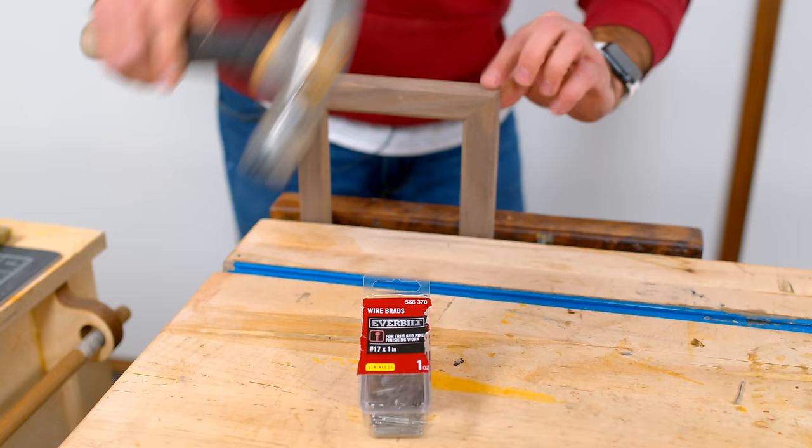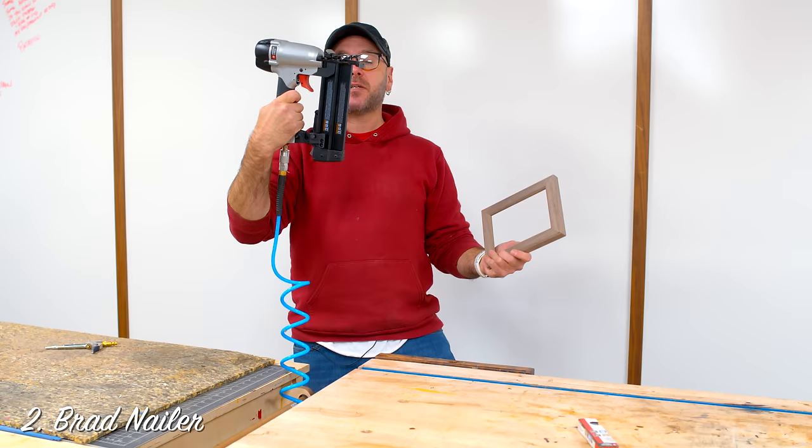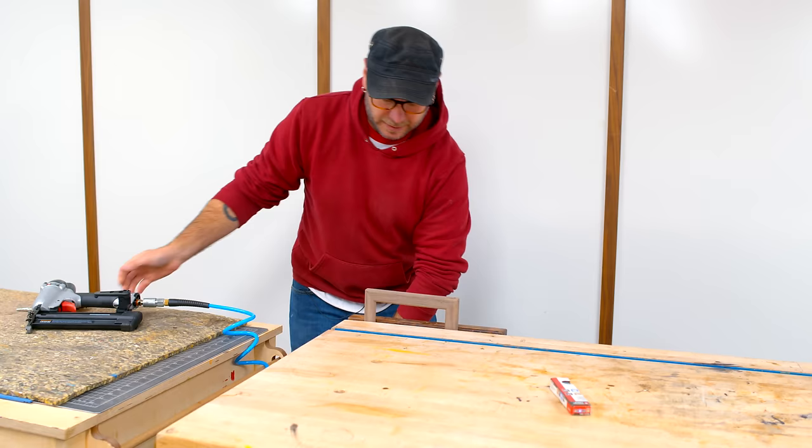If you're worried about the wood splitting, pre-drill that hole. Number two is the same thing but a lot easier with an 18-gauge brad nailer. Just going to throw this in here. Again, you can see the hole in there — if you're going to go the easy route, it's not going to be perfect.